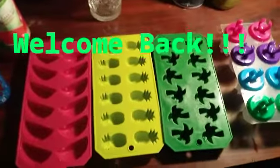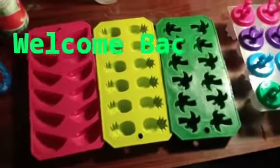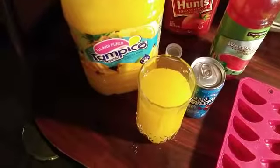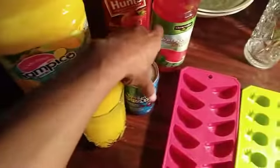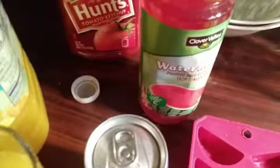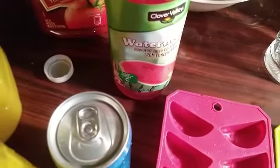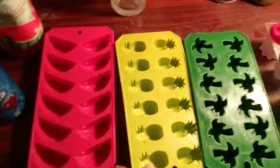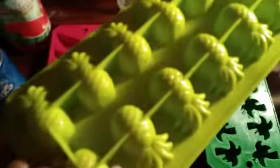Welcome back to my channel. As you can see, I have ice trays here. I will be putting Tropicana Island Punch, Kool-Aid Sparklers, and watermelon juice in these trays. I have a watermelon tray — you can see one, two, three, five, six — twelve ice watermelons. And this is a pineapple one, so we also have twelve.